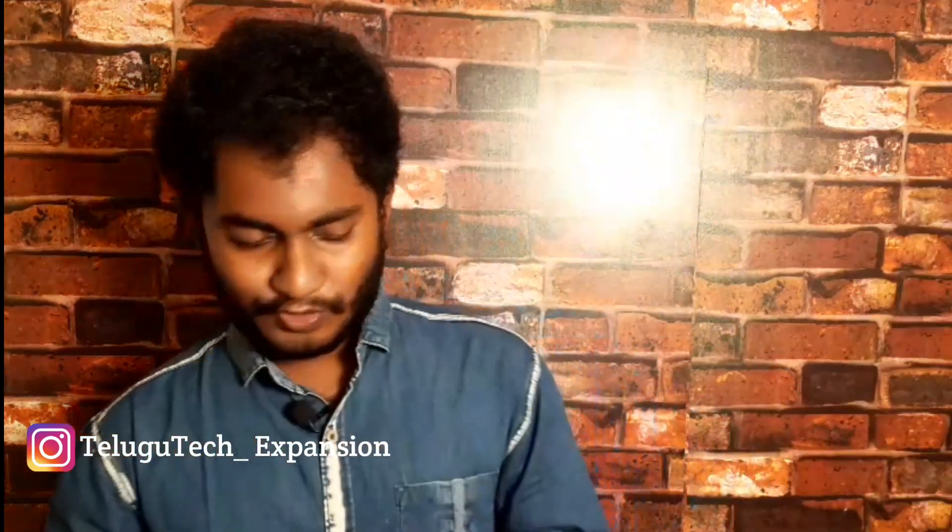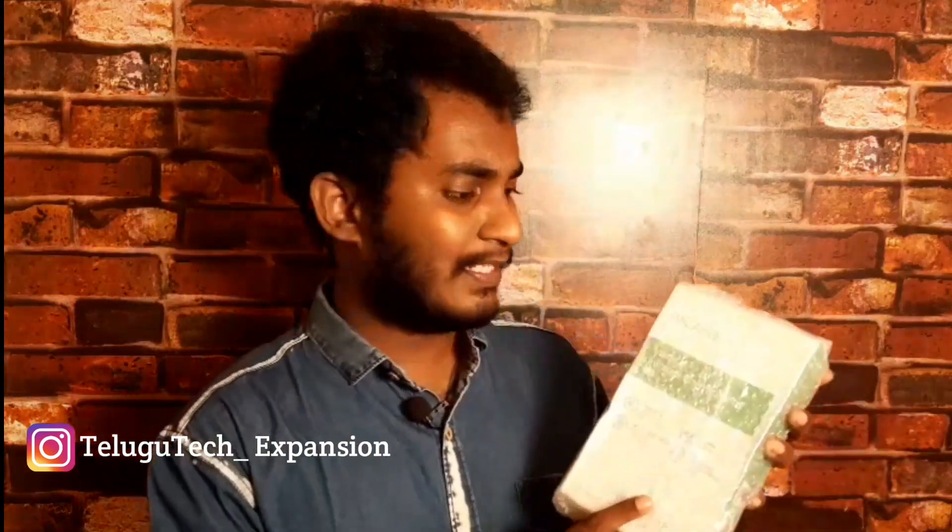We have Flipkart packing. We will open the product. After packing, there is a lot of bubble wrap cover. This is the medical infrared thermometer.